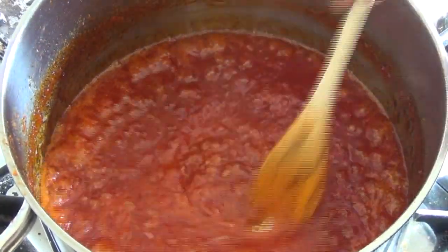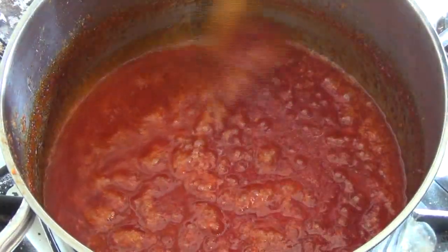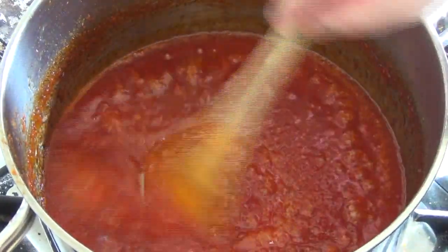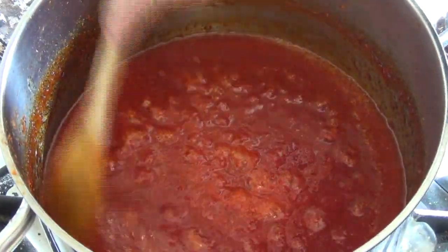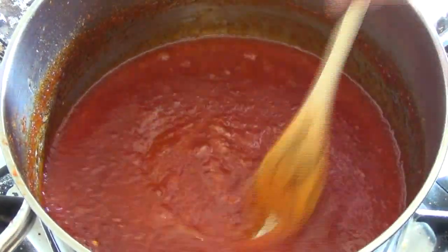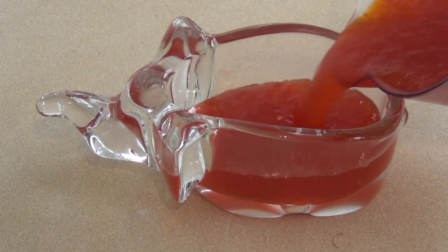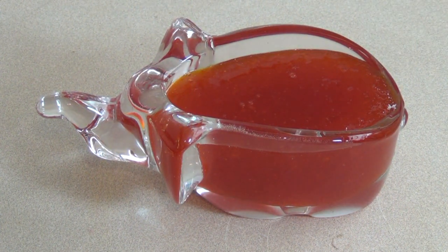Leave this to cool a little bit for about 10 minutes, and then you can pour it into a sterilized airtight jar if that's what you want, or if you want to serve it straight away, just pour it into a serving dish. If you want this to cool, let it cool at room temperature for about an hour and then pop it in the fridge for four hours.